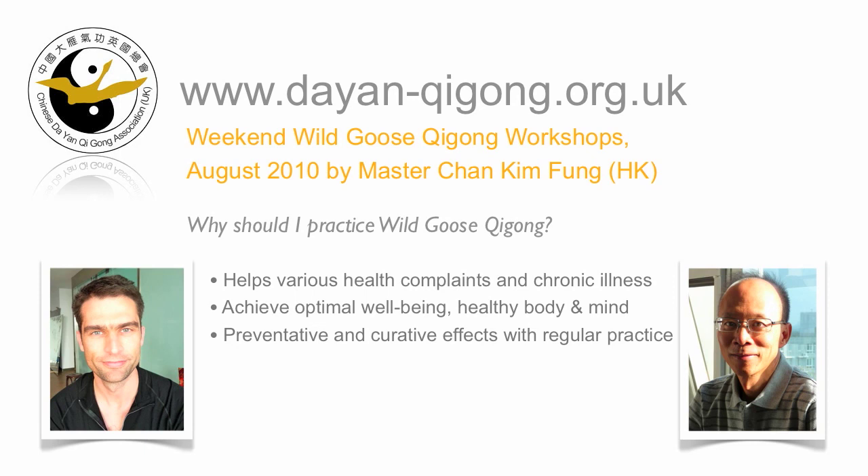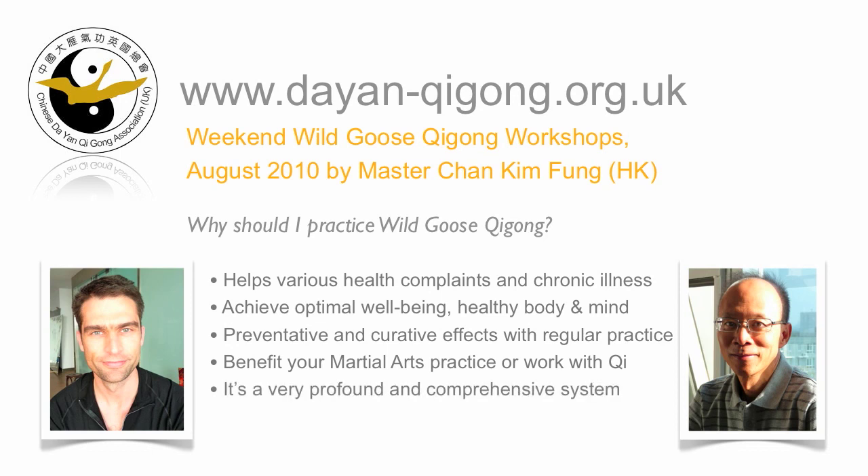Wild Goose Qigong is a very ancient and effective system of Qigong. If you are a martial artist or you work with Qigong in any way, you'll find the Wild Goose Qigong very useful. It will help you cultivate Qigong to a high level. Yang Mei Jun was very famous for using her Dian skill for treating many, many people. It is a very profound system with different types of Qigong — some emphasising specific organs of the body, some more martial, some for healing or medical Qigong, some for inner cultivation. However, while it is very deep, you only need to know two or three gongs, and that is enough to last a lifetime.